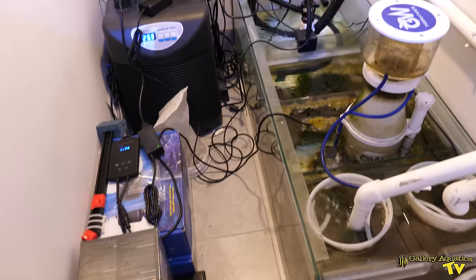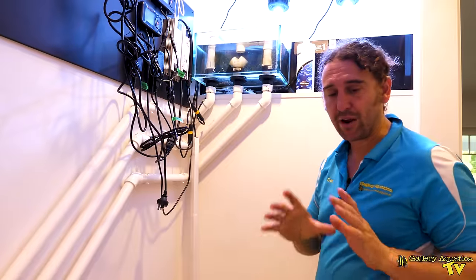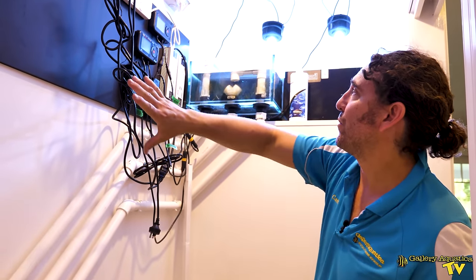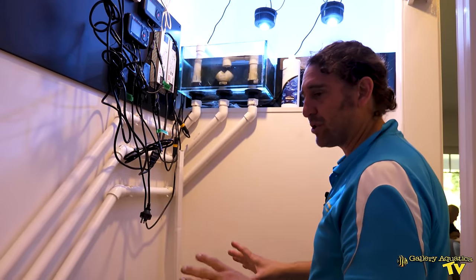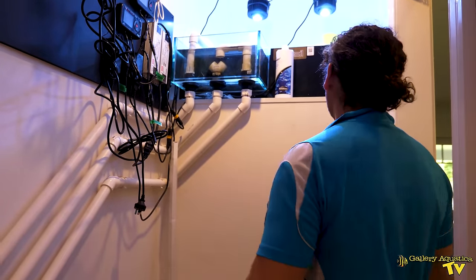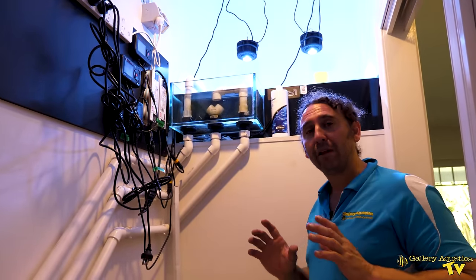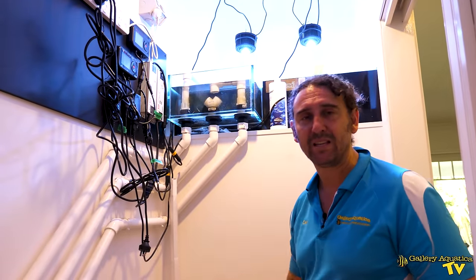The sump has the skimmer — we've got a great white skimmer on the system — and we've got our chiller in this area as well. It's quite a unique space in here. We've got our control center up here; this is still a work in progress. We have to add our doser as well as a few other things, but certainly the maintenance of this system is quite challenging given the dimensions. So let's have a look at the glue we're going to use and how we're going to glue corals into this tank.